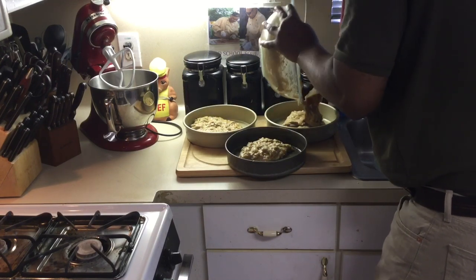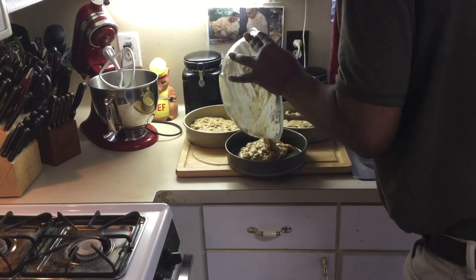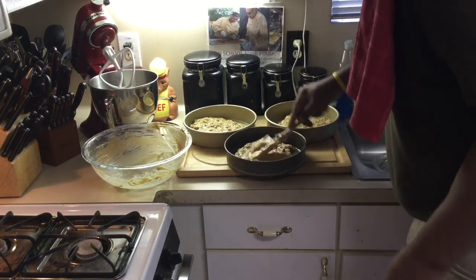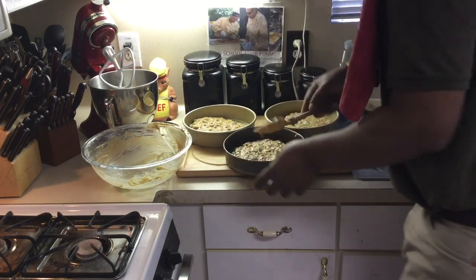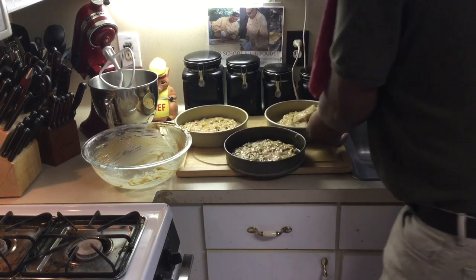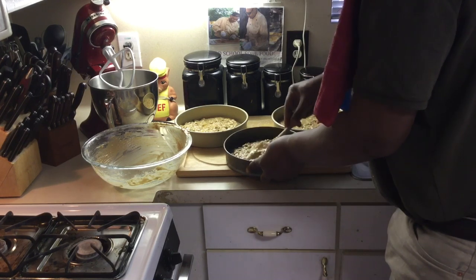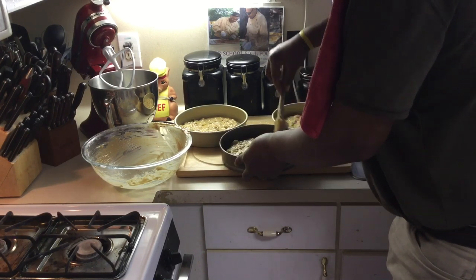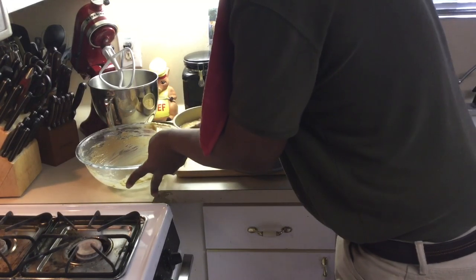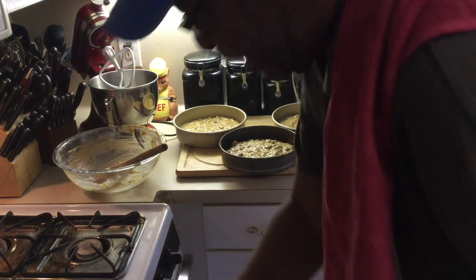I put a little bit more batter in one pan, and I always put the smaller one in the middle of the layers. Just spray it around the pan really good. If they aren't evenly filled, that's fine — I'll show you how I handle that when I ice them. Now I'm putting this in the oven: 350 degrees for about 25 to 30 minutes.